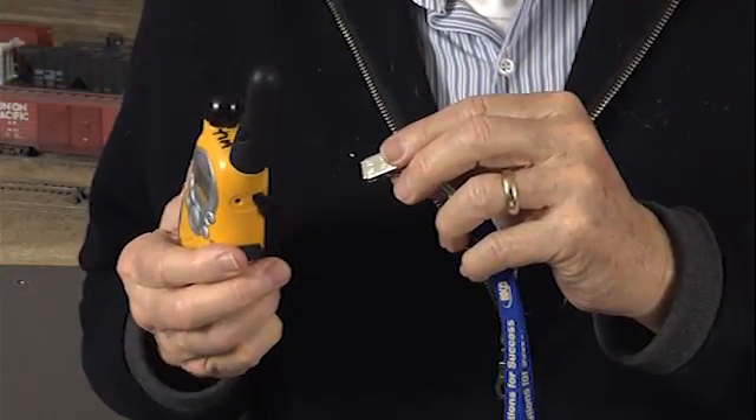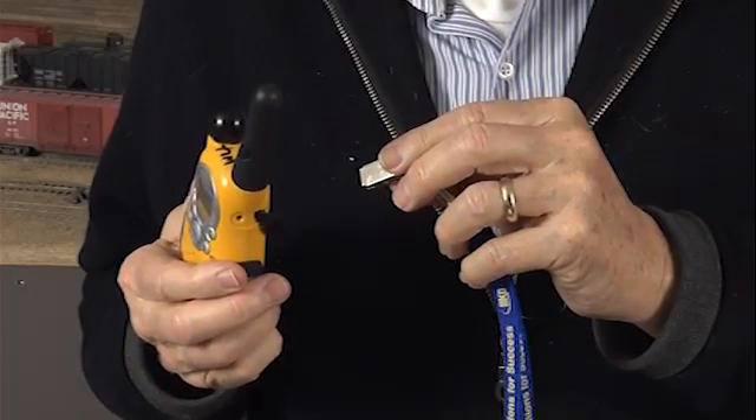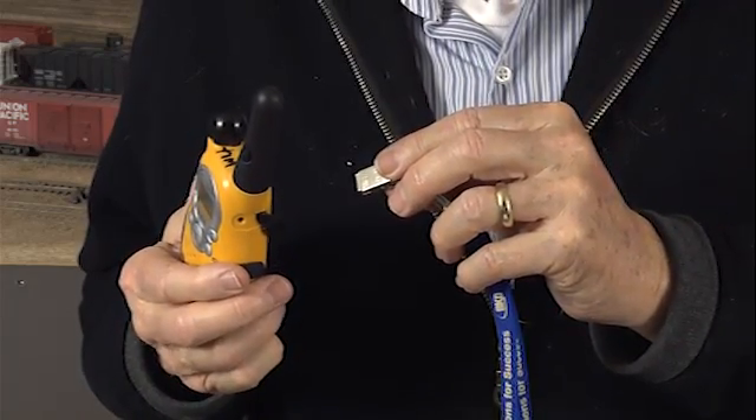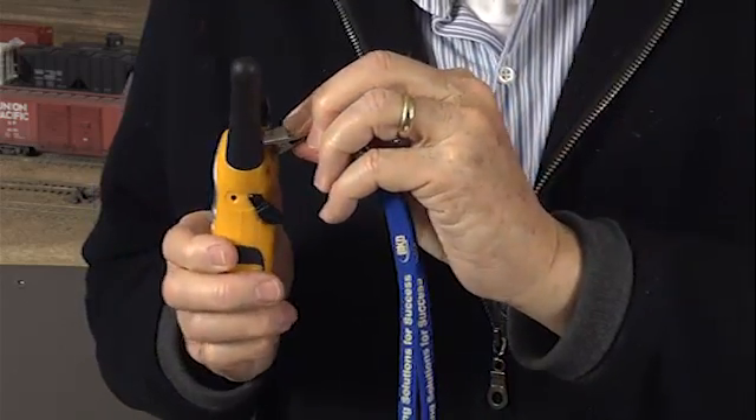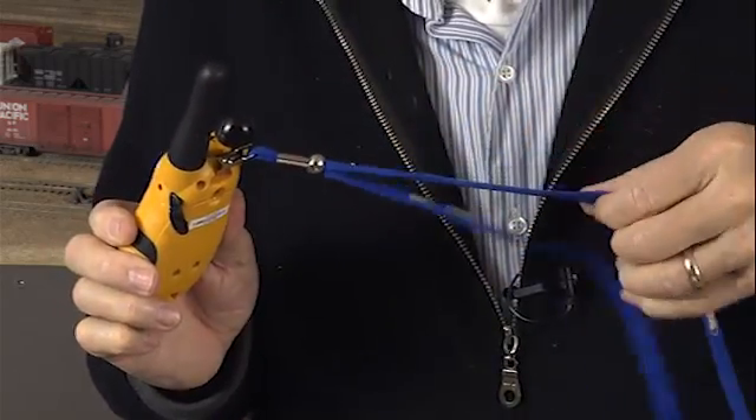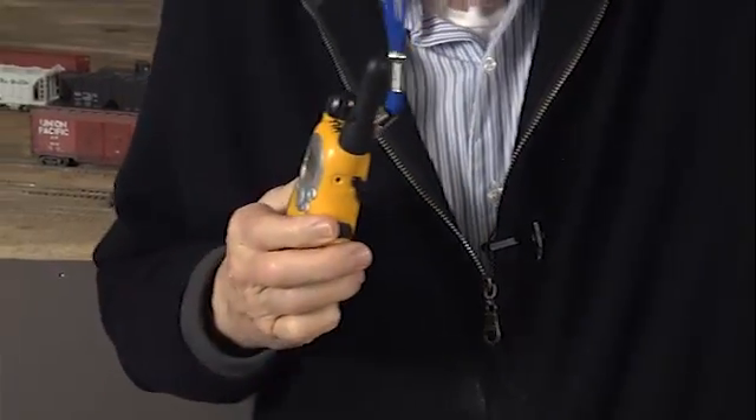Installing a lanyard on the radio will make it easy for you to carry the radio around. Lanyards are located in a box on the end table. The clips will open wide enough to clamp on the top of the radio. Put the lanyard around your neck and you're ready to go.